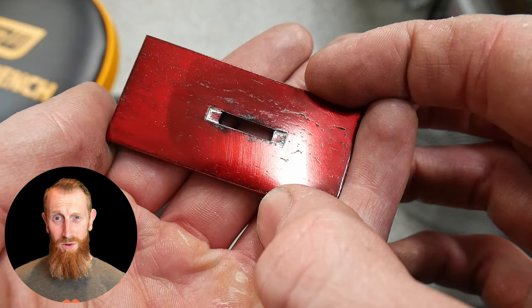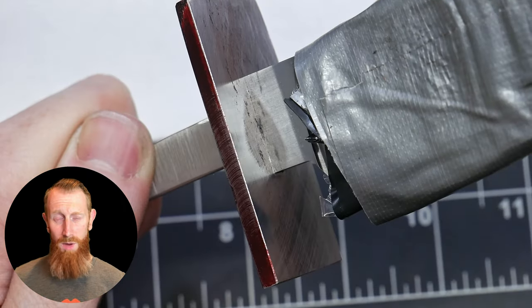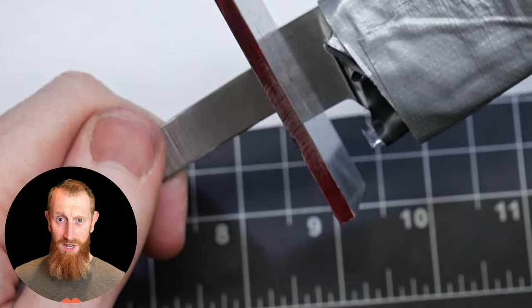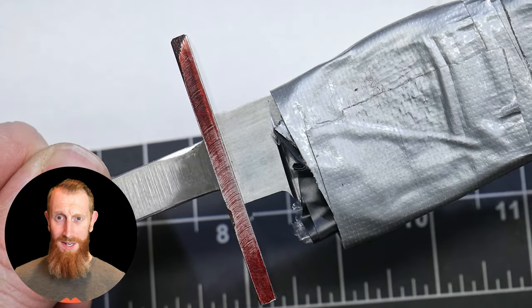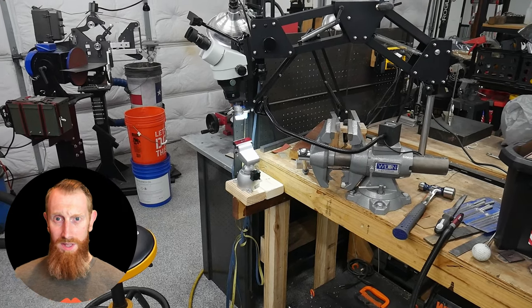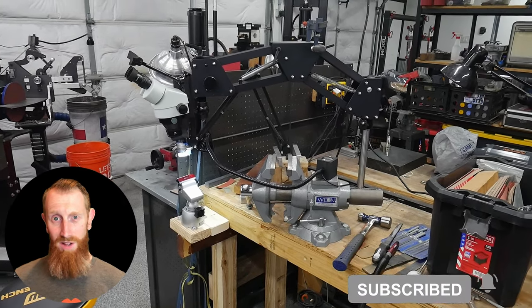All in all, this thing is pretty darn cool and I feel good recommending it to anyone looking to do engraving. I'm sure it would also do a great job with precious metal inlay, since that work is on the same scale I'm working in with this guard. From what I can tell, it's the cheapest microscope in this quality level category. If you're interested in picking one up, I'll put affiliate links in the description of this video. As always, I hope this review was helpful to someone and I'll catch y'all on the flip side.